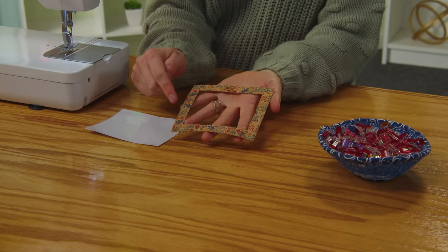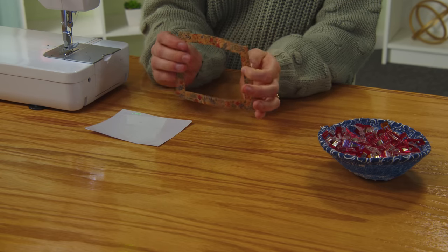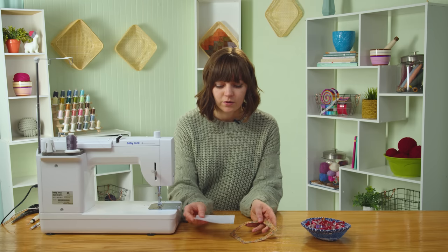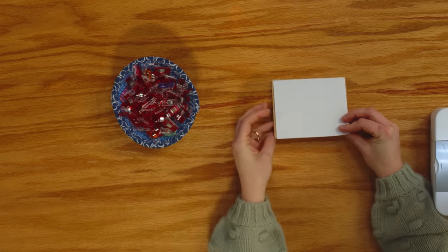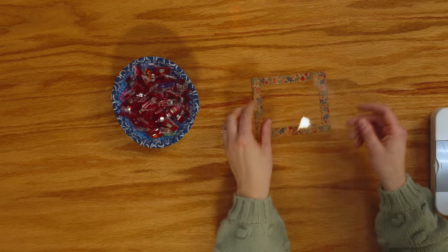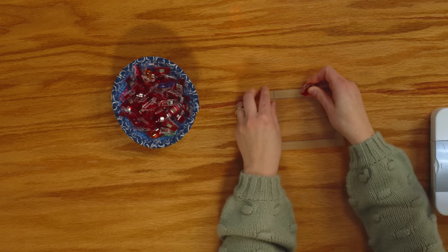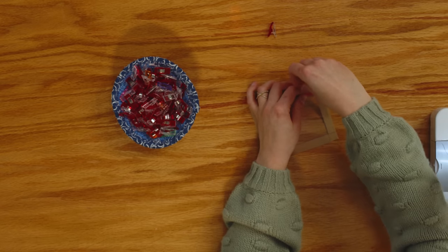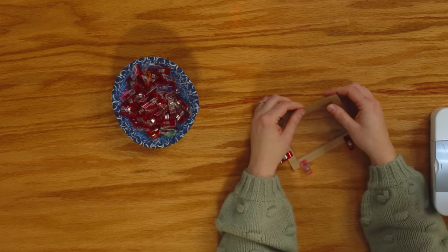Here's how it'll look — these edges will be left raw, so there's no turning, which is nice since we're using cork fabric. You'll want to use either cork, faux leather, or another type of non-woven fabric so the edges will not fray. Now we're going to attach our clear vinyl. I've left the paper on so you can see it is a little bit smaller than the cork piece, and that's intentional. Remove the paper and place it against the wrong side, making sure it's centered, then add some sewing clips. Do not use pins on cork or vinyl because they'll leave a permanent hole.